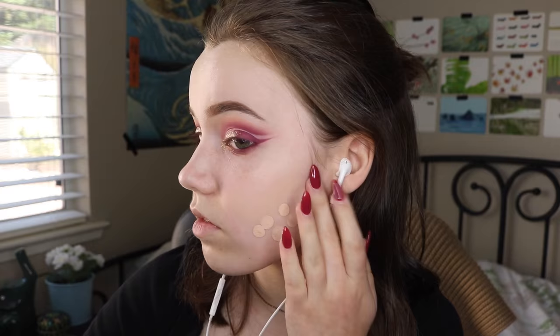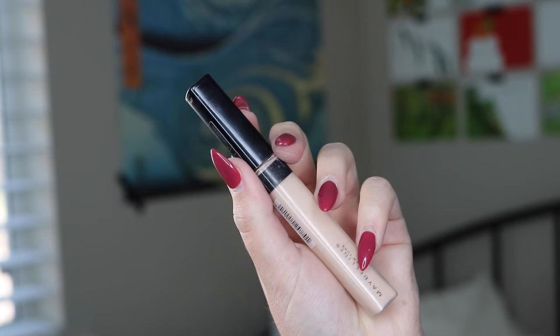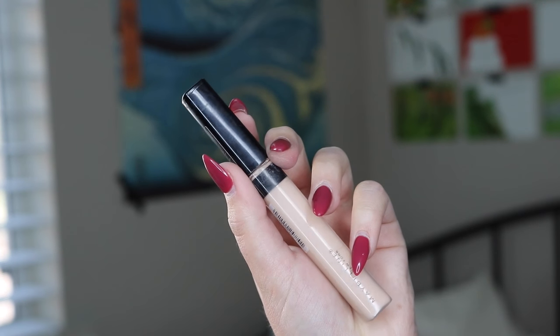I absolutely love this foundation — I was pleasantly surprised because I usually prefer higher-end foundations, especially since I'm so pale, but this one actually matches my skin tone at least for the summer and I really like the finish. It's super cheap and I definitely recommend it.